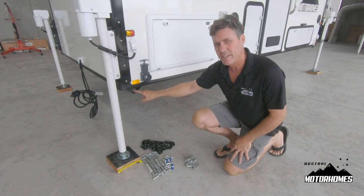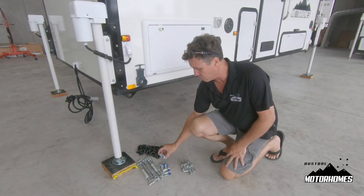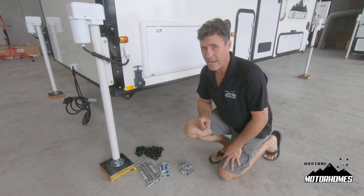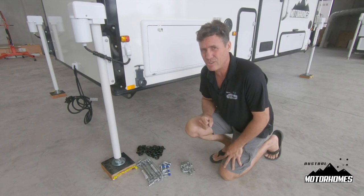Here are your tie down points — three of them on either side, one at either end and one in the middle. We supply you with load-rated turnbuckles, load-rated D-shackles, and load-rated chain. The load-rated hardware must be used in each corner. The middle does not have to be load-rated but must be taut. Please ensure whenever you take off from any destination that they're firm and tight.